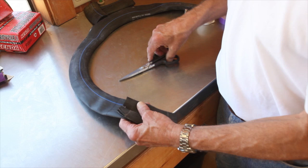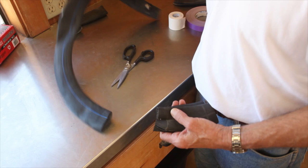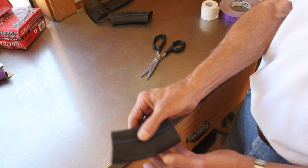So we'll start here. Simply cut an appropriate length out of the inner tube. Then you'll notice the boot is curved — this is the back of the boot and this will be the front of the boot, curved much like a dog's foot.